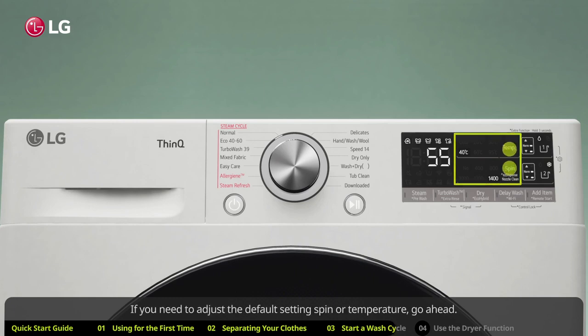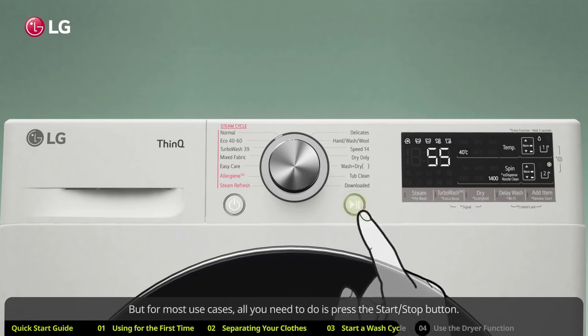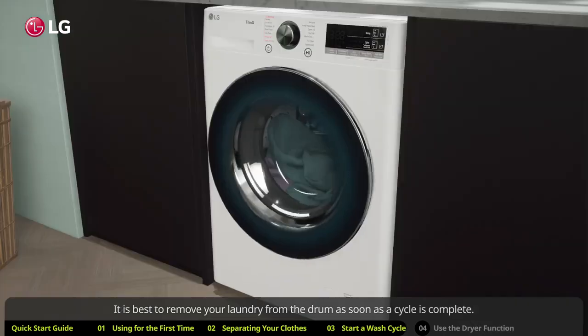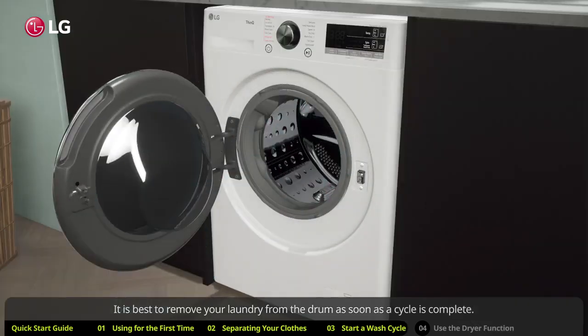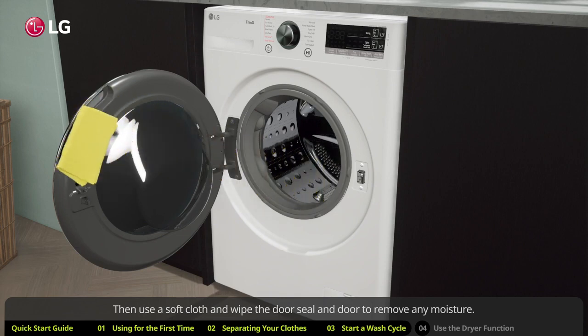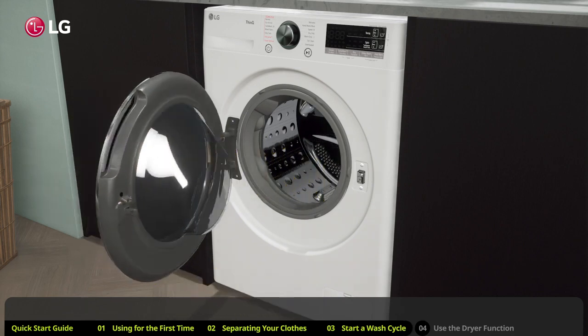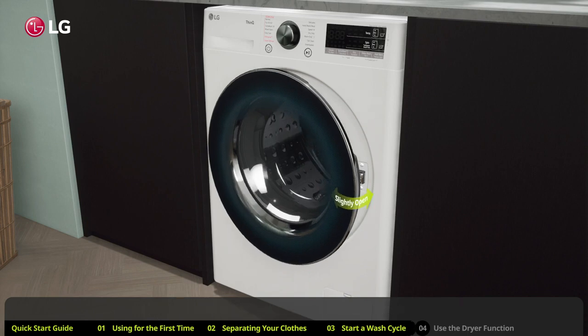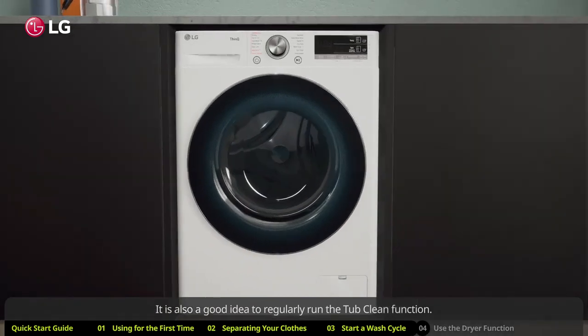If you need to adjust the default spin or temperature settings, go ahead. For most use cases, simply press the start/stop button and the wash cycle will begin. It is best to remove your laundry from the drum as soon as the cycle is complete. Then use a soft cloth to wipe the door seal and door to remove any moisture, and leave the door slightly open to let the drum dry.